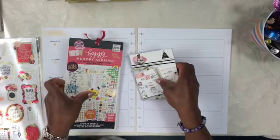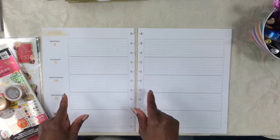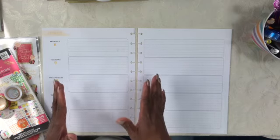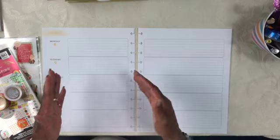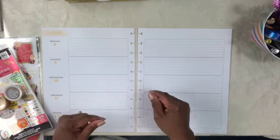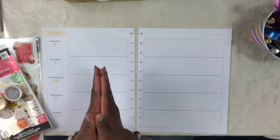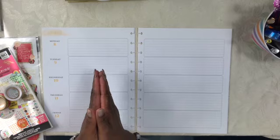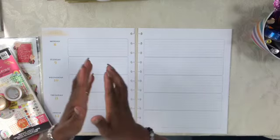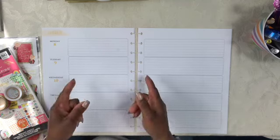I do need to bring you up to date — this big Happy Planner is a teacher edition. Because of that, each week I have to modify the week-at-a-glance pages so they suit my needs. The teacher edition, when Happy Planner structured it, they purposely omitted the weekends, since schools don't typically run weekend schedules. However, I do need them, so I will be modifying this spread to add on my weekends.